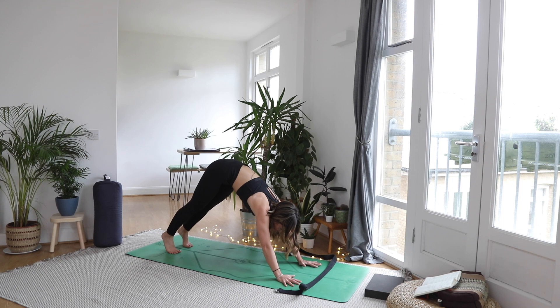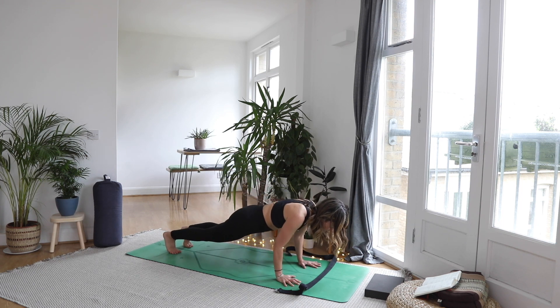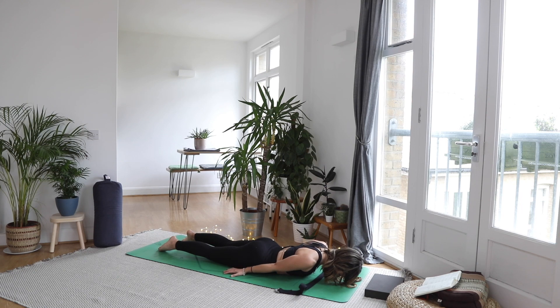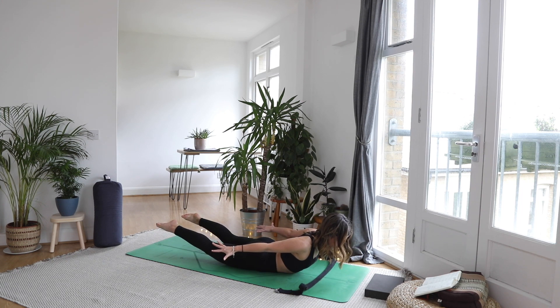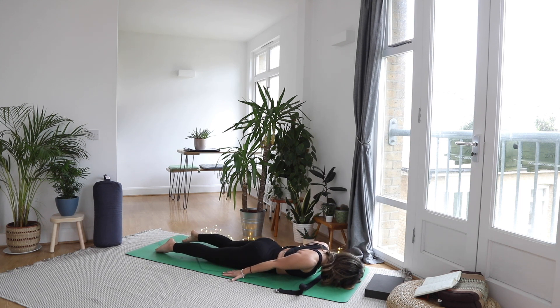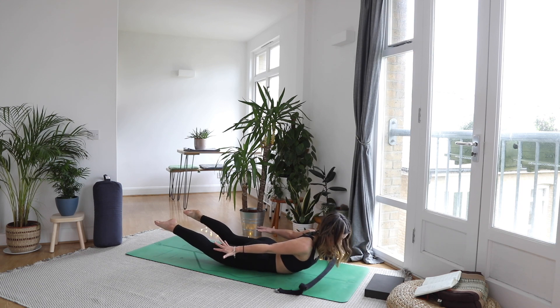Inhale, ripple forwards to high plank. As you exhale, lower to the tummy — use the knees if you need, or come down in one long line. Nose to mat. Untuck the toes, palms facing down next to the hips. Inhale, lift everything off the mat — warm up the back, neck is long. Exhale, lower. Two more: inhale, lift, point the toes, squeeze the shoulder blades together. Exhale, lower. One more inhale lift, and exhale.